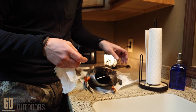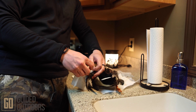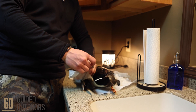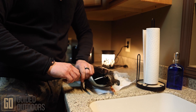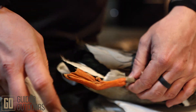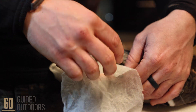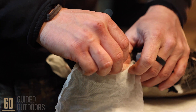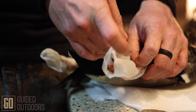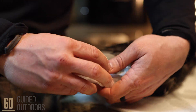Take that paper towel and make sure you get every bit of the surface area, all the way up to where it meets the feathers, and just wrap it around once. Where it meets the feathers is where you want to go up to — it's okay if it touches the feathers, just make sure you cover all of it. If you prep a bird like this, it can stay up to two, sometimes three years in a freezer without any freezer burn, no problems, and you can still mount it.